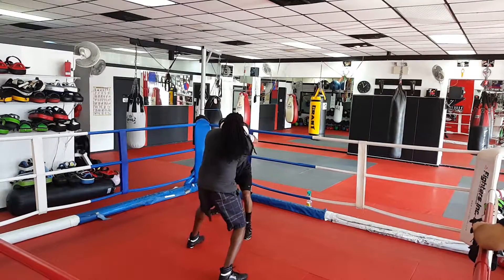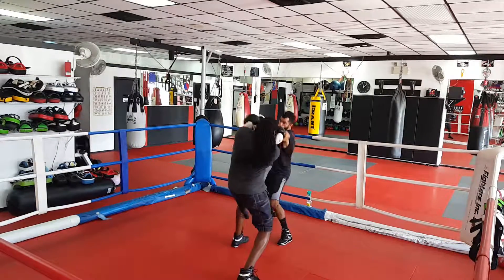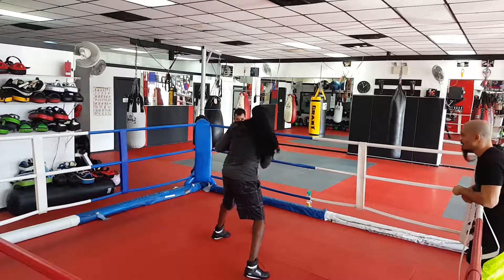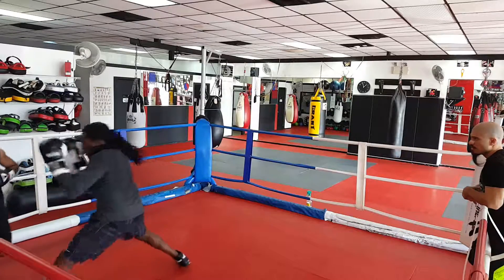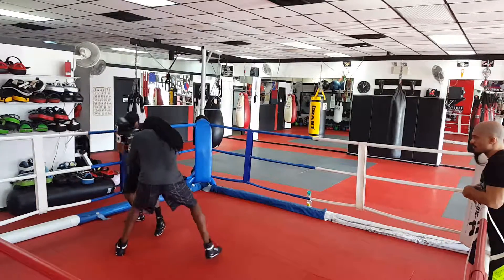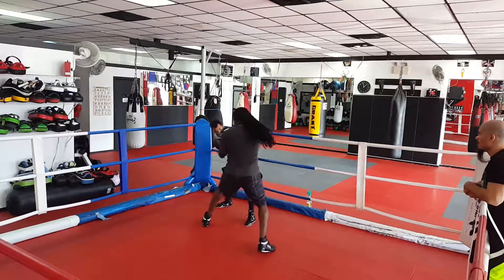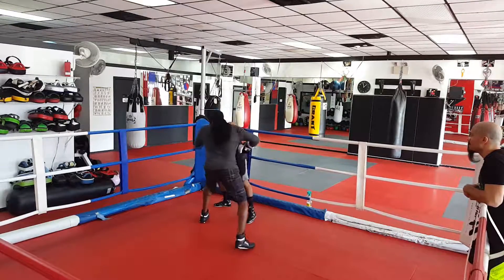Stay relaxed. Don't use too much energy out there. Keep the power low. Nice shell. A little bit of side to side with the head movement. Then move the head and cut the angle. Nice head movement, Dice — that's what I'm looking for. Just make sure your hands stay on your face when you move.